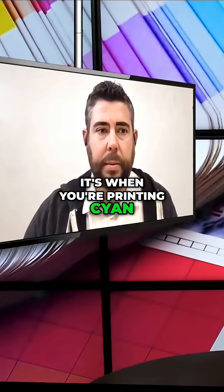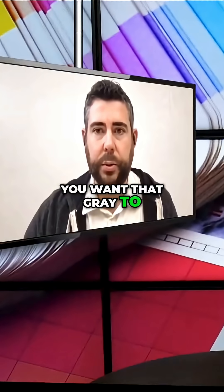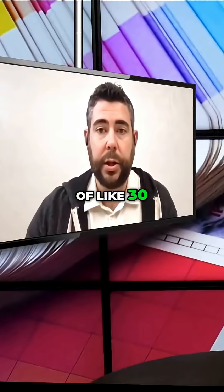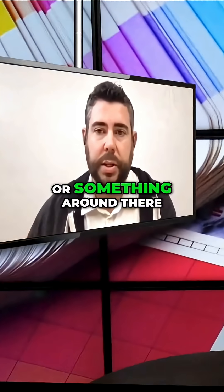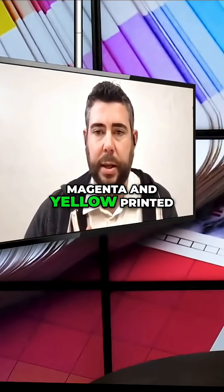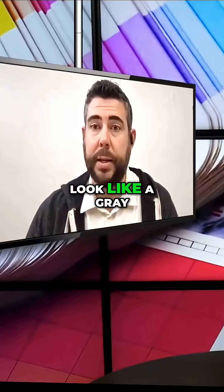When you're printing cyan, magenta, yellow, and black, and you're trying to print a gray, you want that gray to look as solid as if you were just printing 50% black. You'd have a breakdown of like 30/30/30 for cyan, magenta, and yellow — something around there. So when you have your press set so that a combination of cyan, magenta, and yellow printed together shows up as a gray that matches perfectly to a gray.